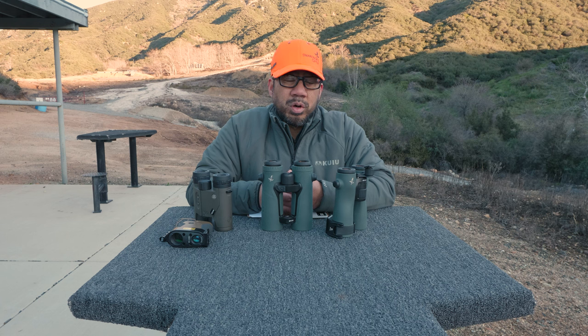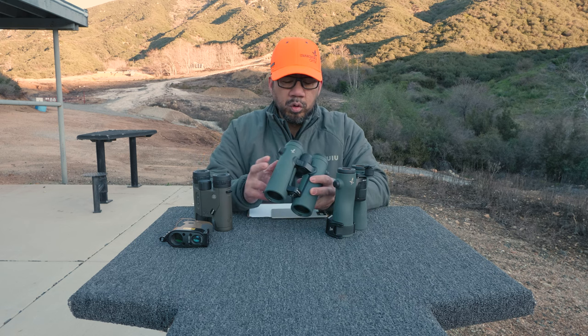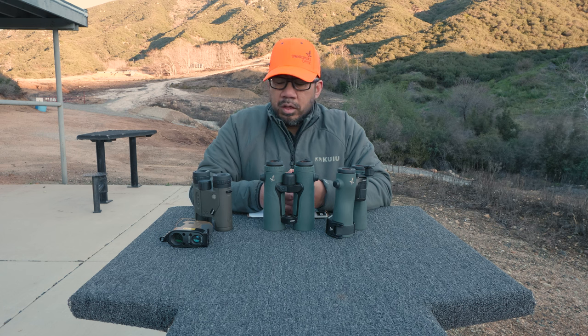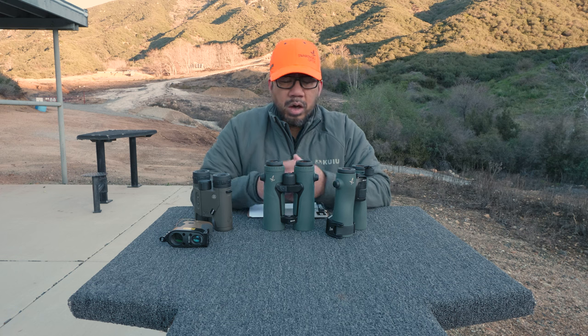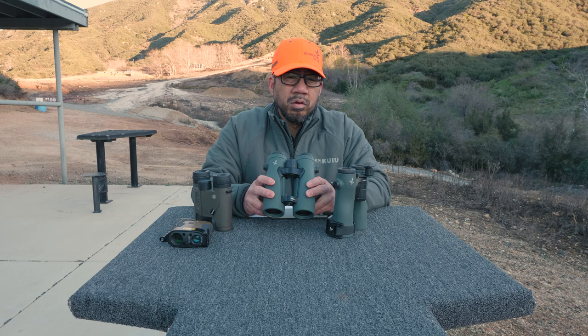I have an article published on my blog at okapj.net discussing my thought process and a review of these binoculars, so I recommend reading that if you like to read. If you have any other questions about the EL Range 42s, definitely reach out to me and comment in the video — I'll try to answer your questions.